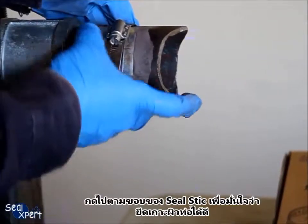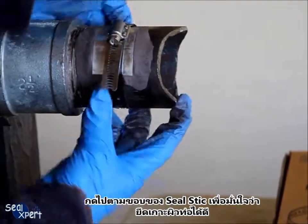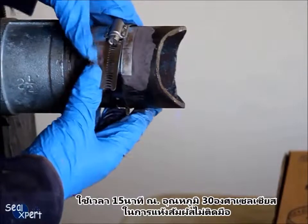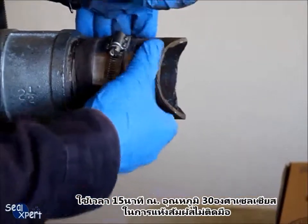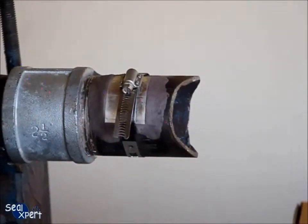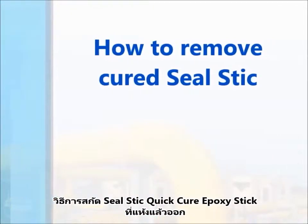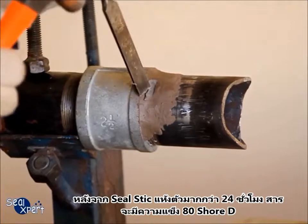Press along the edge of the seal stick to ensure good adhesion to the pipe surface. It will take approximately 15 minutes at an ambient temperature of 30 degrees Celsius to obtain a tack-free curing. After the seal stick is cured for more than 24 hours, it will attain a hardness of 80 Shore-D.